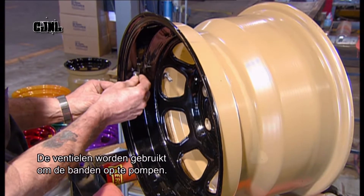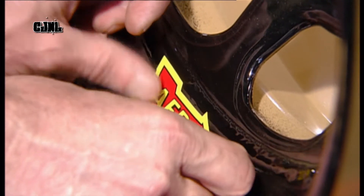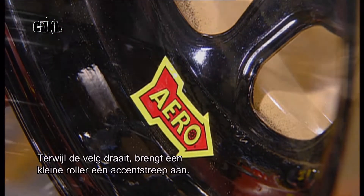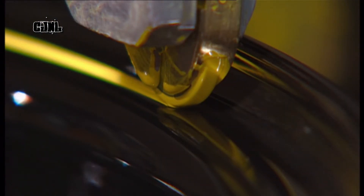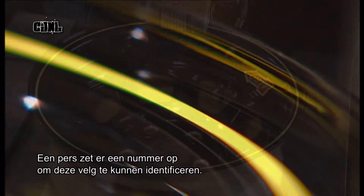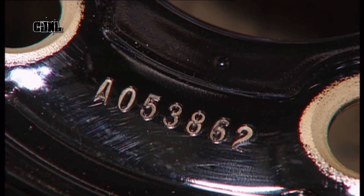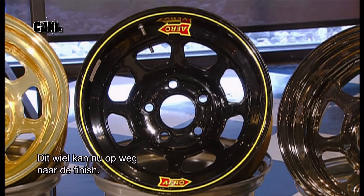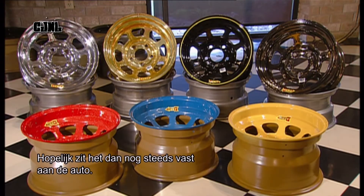The valves will be used to add air to the tyres. The wheel rotates as a small roller paints a stripe onto the rim, and then a press stamps a number onto it to identify this wheel. And now this wheel is on a fast track to the finish line — let's hope it's still attached to the car, though.